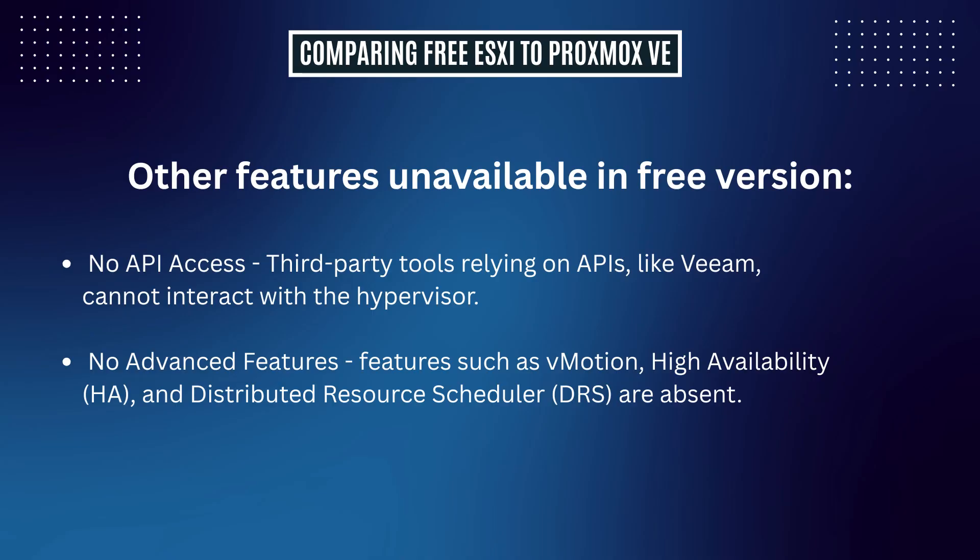Some other things unavailable in the free version: there's no API access, so third-party tools relying on APIs like Veeam cannot interact with the hypervisor. There are also no advanced features — things like vMotion, High Availability (HA), and Distributed Resource Scheduler (DRS) are absent. These won't be a big deal for a lot of home labbers, but it's worth noting that Proxmox has feature-equivalent options built in stock, not behind any sort of paywall.